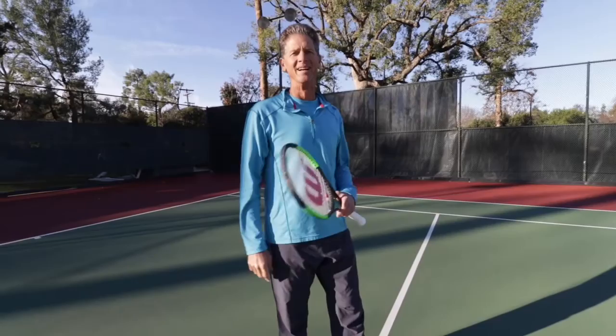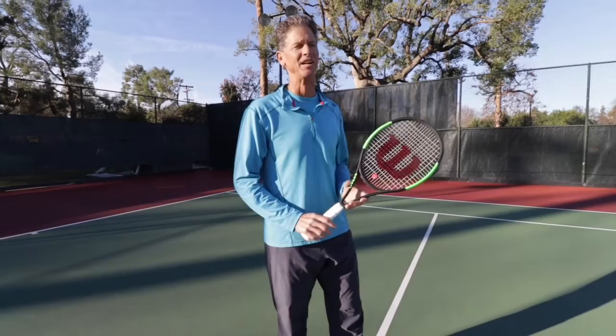Hi, good morning. Hank Pfister here. We're at Stockdale Country Club in Bakersfield and we're going to talk about the half volley today. What's the difference between the volley, the low volley, and the half volley? We'll try to give you some tips on how to handle that tough shot.